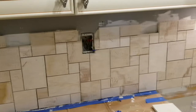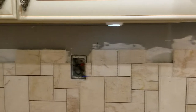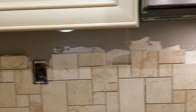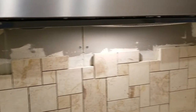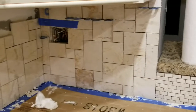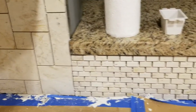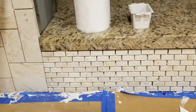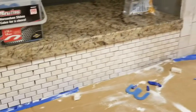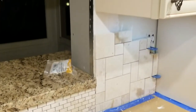The backsplash is mostly installed. We just need to come back in the morning and cut the tiles for the last few inches across the top. Here's our transition from the regular French pattern to the subway pattern — this is looking really good so far.